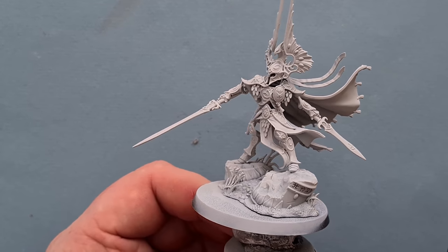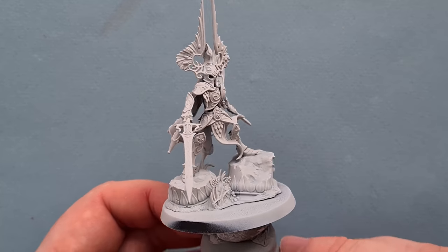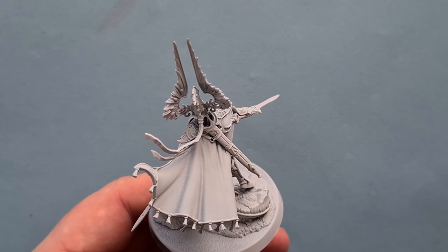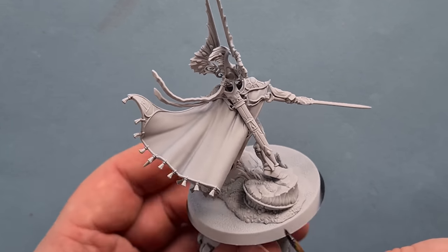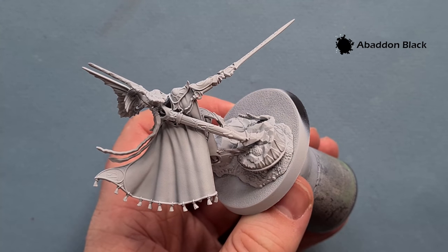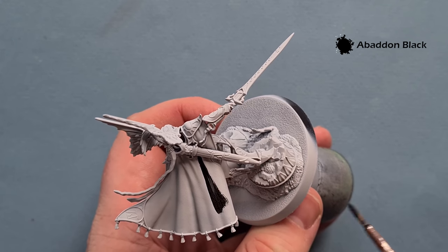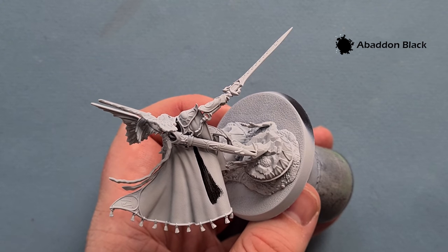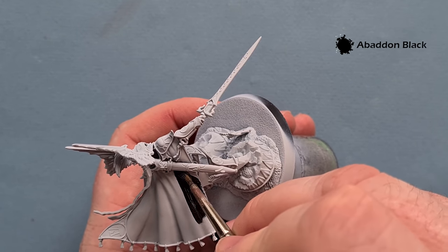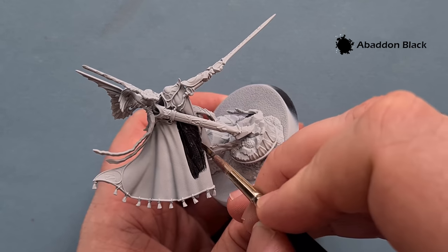There's no actual person inside, so we're going for box art. The first thing I want to do is paint all the cloak and all the black bits. I've primed it Corax White and the reason I'm doing the black first is because if there are any mistakes or we run over onto the Corax White, it's really easy to just fix it with Corax White out of a pot.